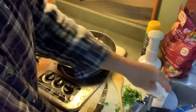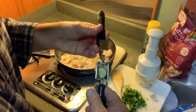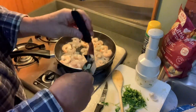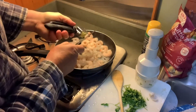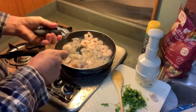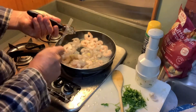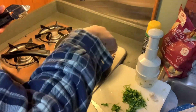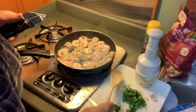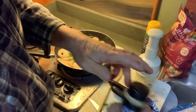Let's give our garlic press a little go here. We've got a fresh clove of garlic. Look at that — you can smell it. You can smell the garlic going in there. Put some cilantro in there, a little onion powder.